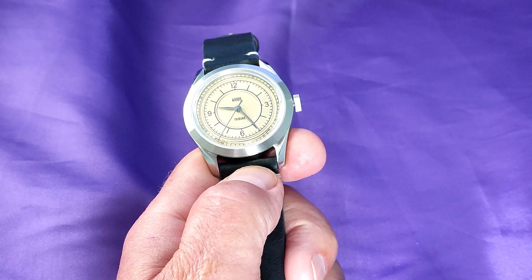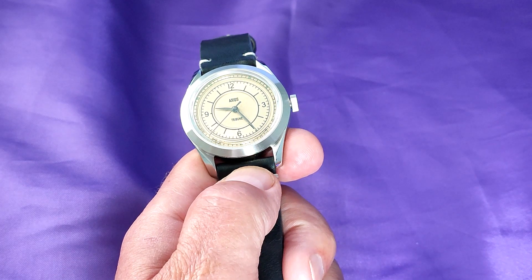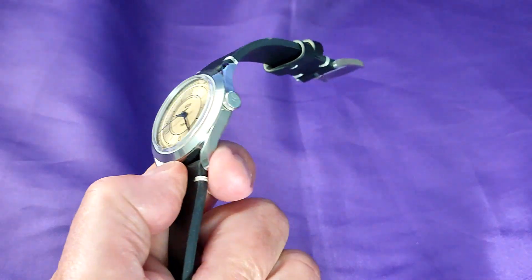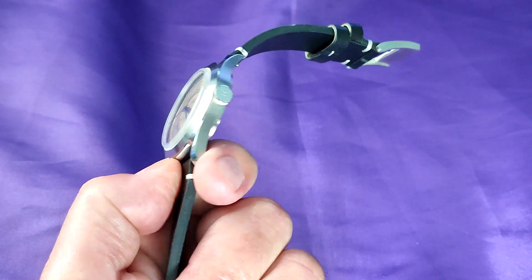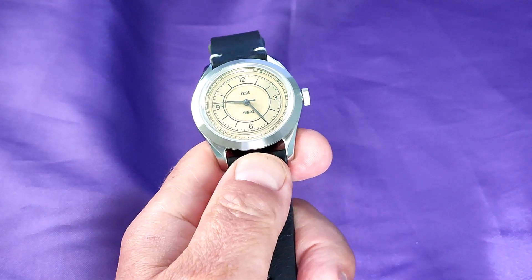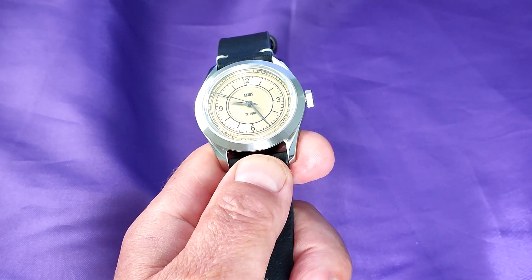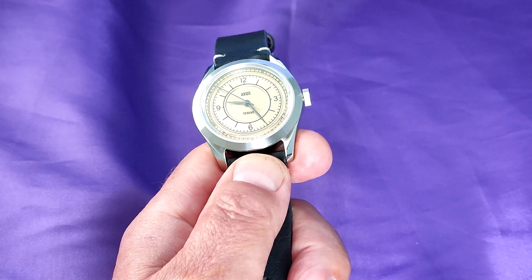I have to tell you here and now, I love the dimensions of this watch. The case is 38mm, the depth is about 10.2mm, the lug width is 20mm, and the lug to lug is a little under 46mm. On a leather strap it weighs around 70 grams.